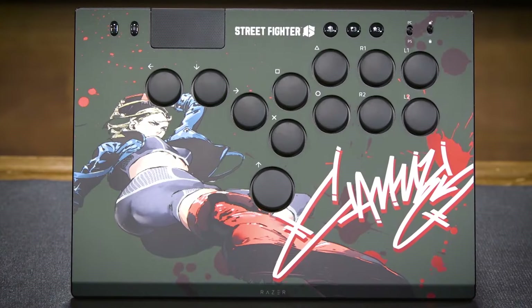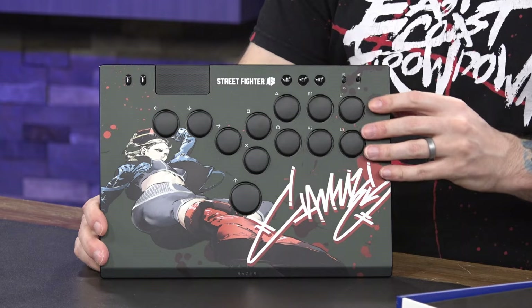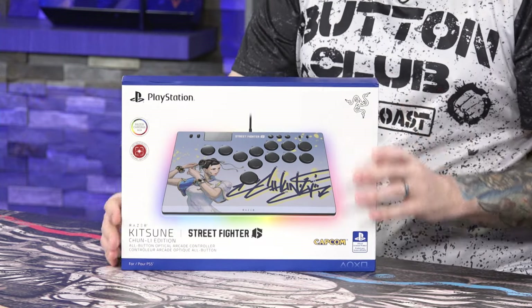We already unboxed the Cami version of the Razer Kitsune, and while it's been a really cool controller, I did find the visuals on the Cami a little lackluster — the print quality was really low and dull. So I'm excited to unbox the Chun-Li version and I hope she is just as pretty as she looks on the box.